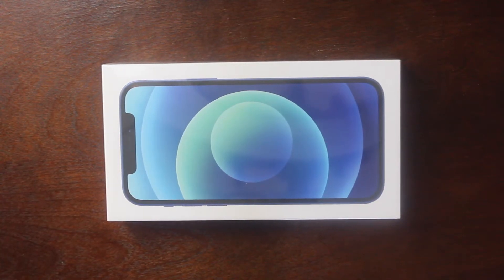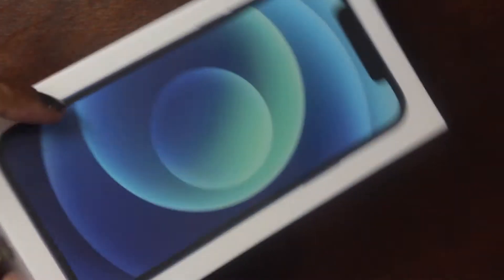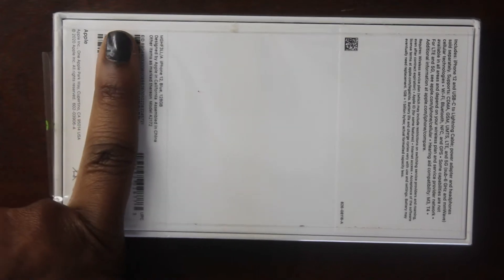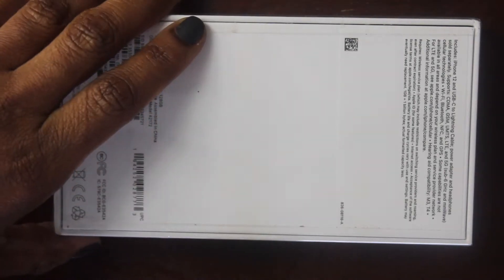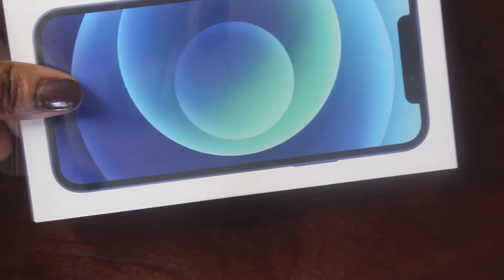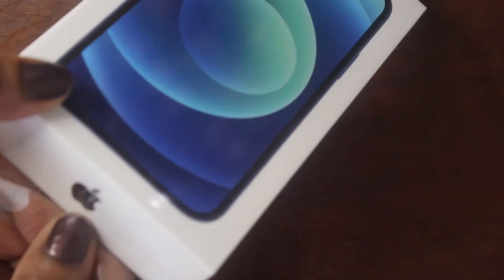Alright guys, let's get into unboxing my new Apple iPhone 12. Here's a close-up of the box. I'm going to cover some of the information on it, but I have the Pacific Blue 128GB iPhone. There's a little tab here, so let's go ahead and unbox the phone.